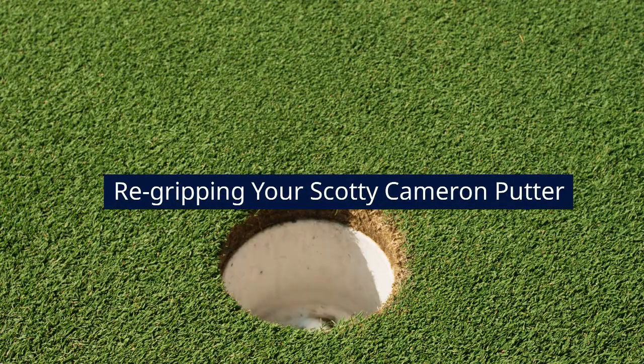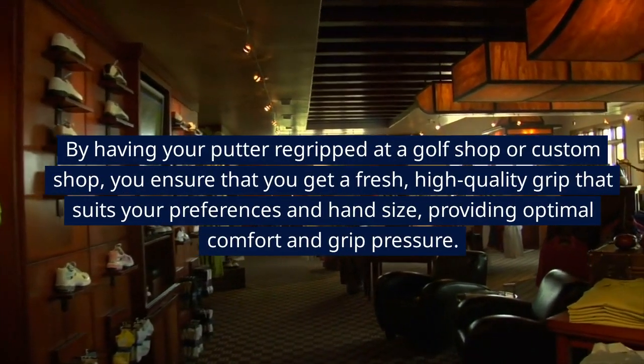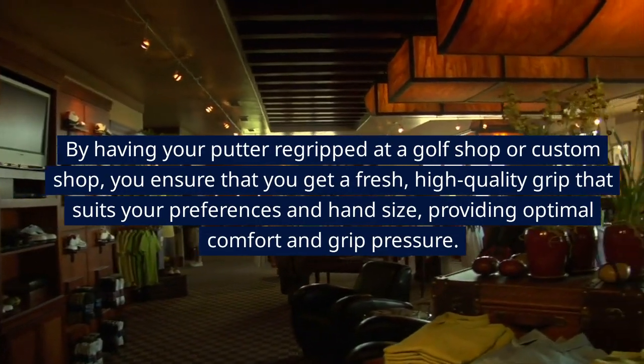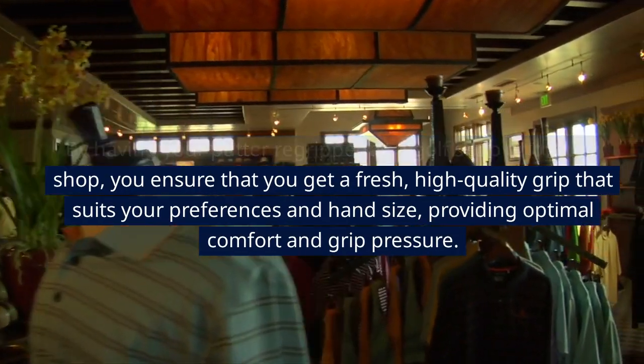Re-Gripping Your Scotty Cameron Putter. By having your putter re-gripped at a golf shop or custom shop, you ensure that you get a fresh, high-quality grip that suits your preferences and hand size, providing optimal comfort and grip pressure.